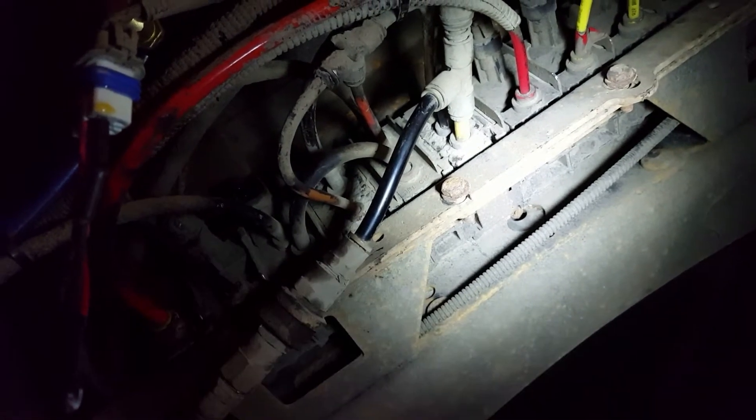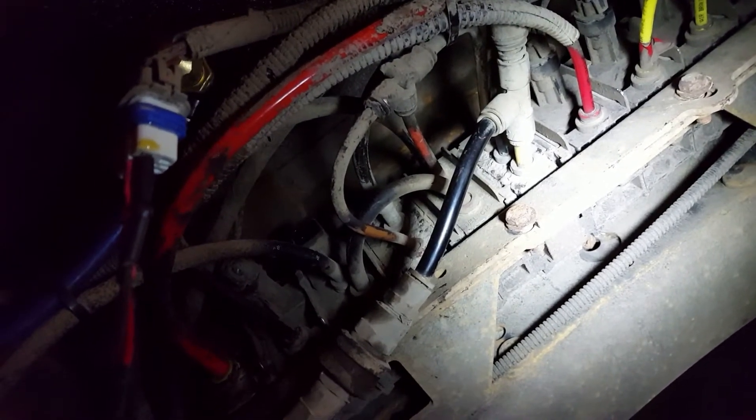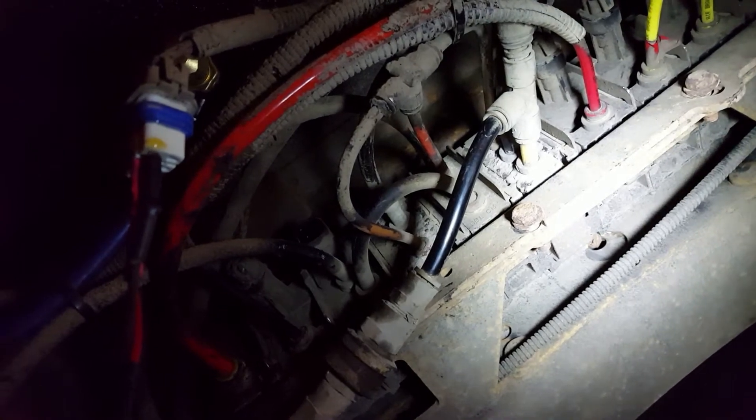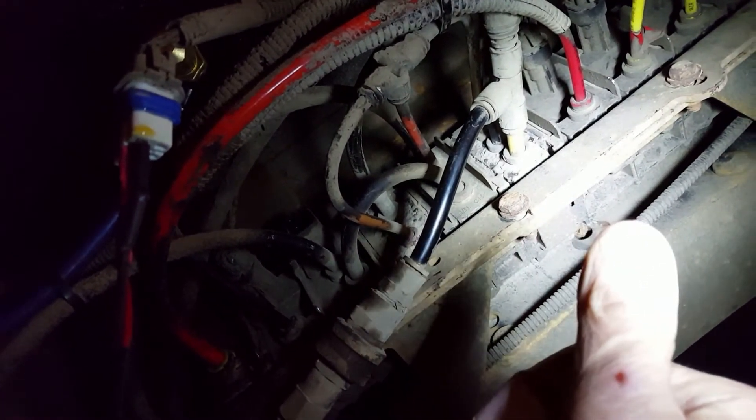We've got quite high resistance on the original valve, so we're going to replace it. That's one quick check if you don't have the park brake indicator on the dash — it's not getting signal to the bulkhead module.